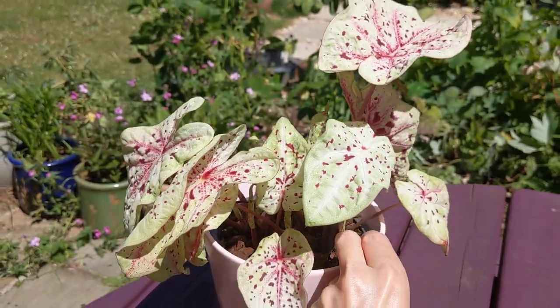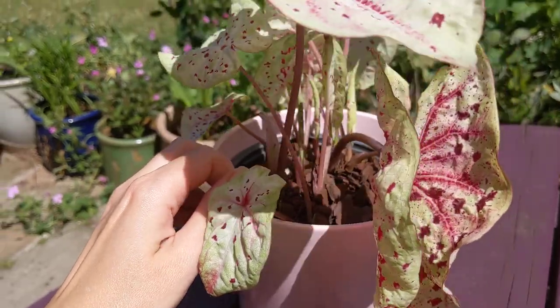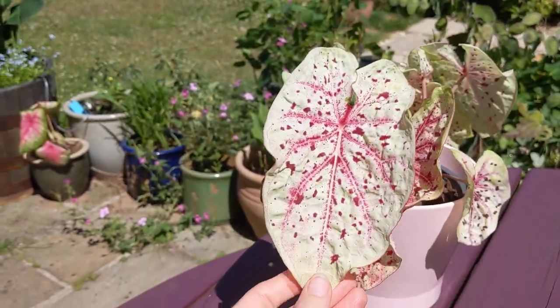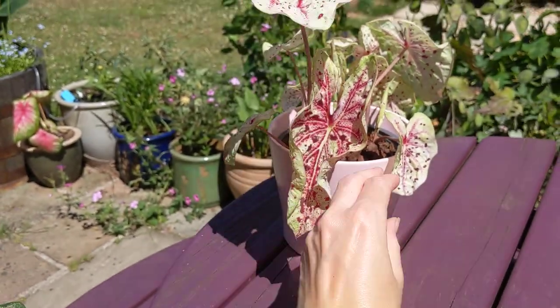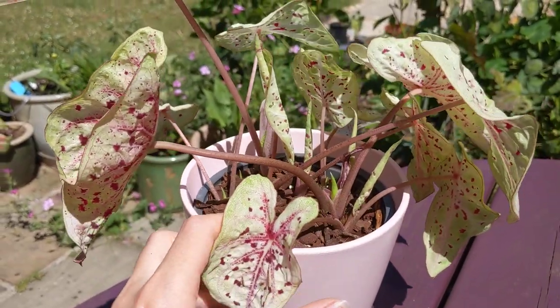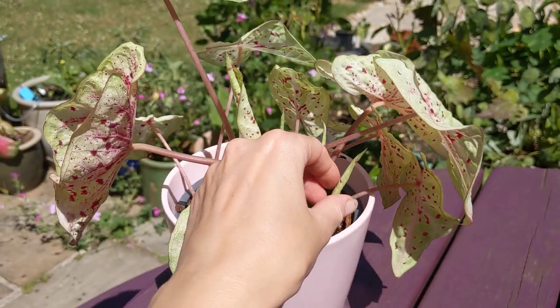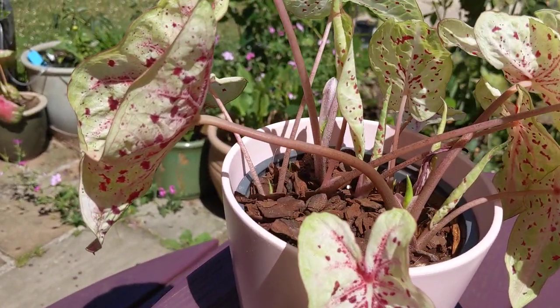Really, really lovely Caladium. You can see lots of shoots coming up there — lots of little new leaves unfurling. It's going to need repotting, this one. It's growing really quickly now.